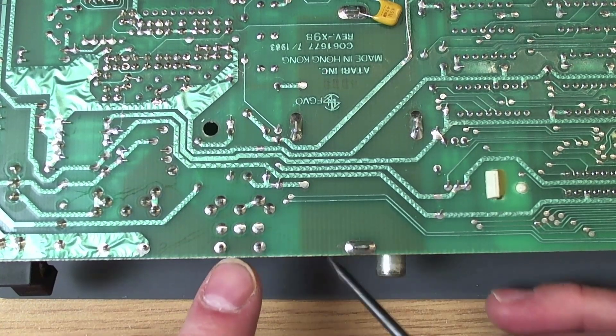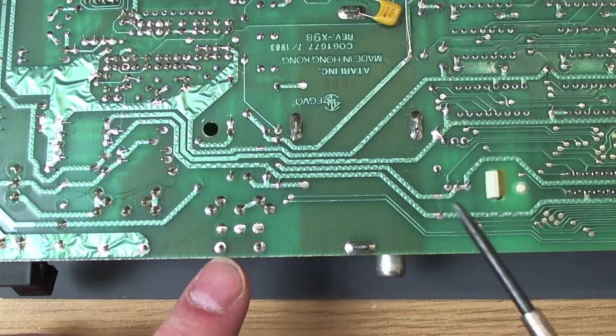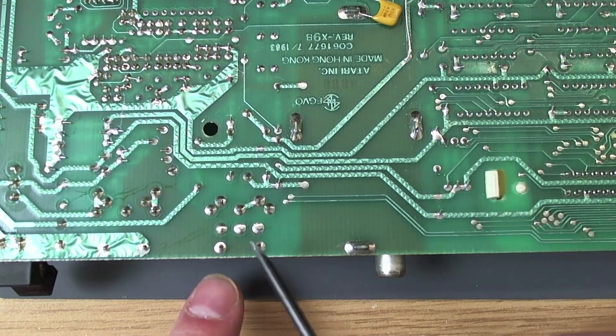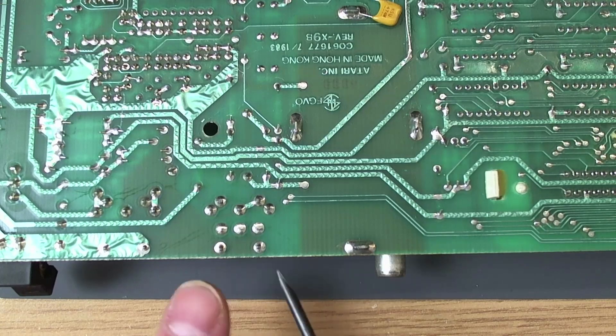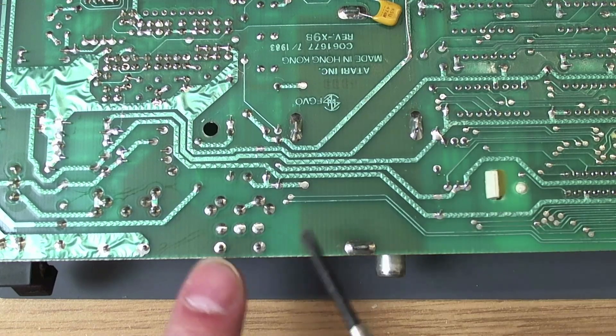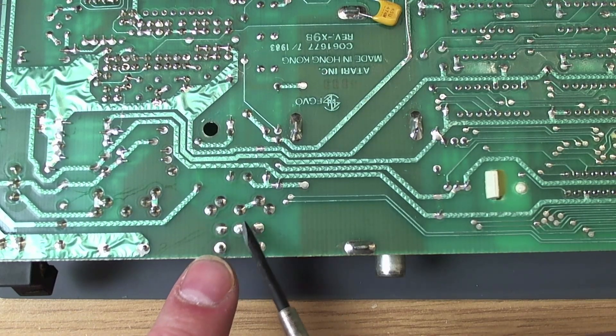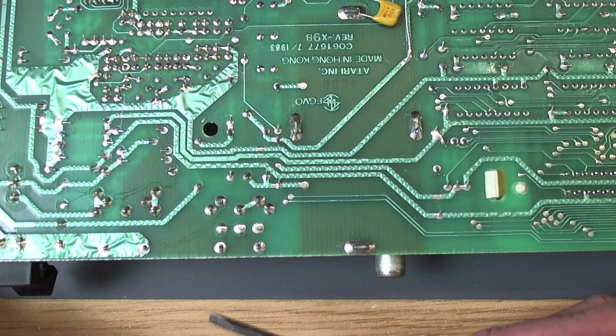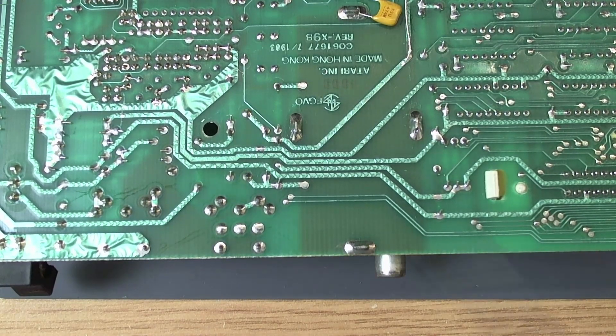Right, so the 600XL out of the factory - which I completely forgot when I started this - has no chroma pin on the video jack here. The NTSC machines don't even have this video jack, as you can see on the board. This being a PAL machine, but you can see on the board there are soldering points for the channel switch which the American 600XL's have. And they don't have the monitor jack, because there simply wasn't room on the back for both.